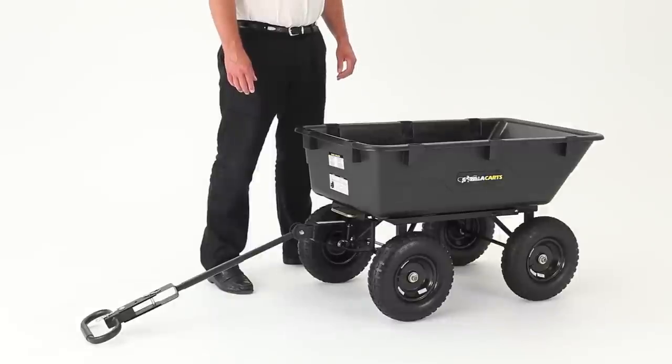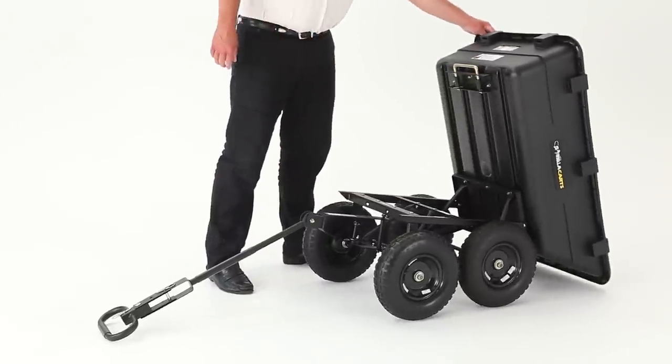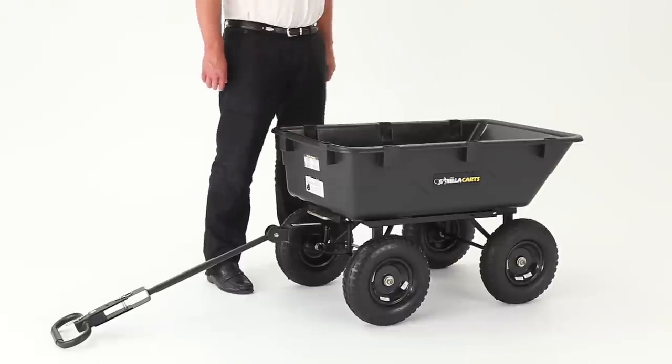To use the dumping feature, pull back on the dump lock and lift to dump the contents of the cart. To return the cart to its closed position, simply tilt the cart back down and the lock will automatically engage.